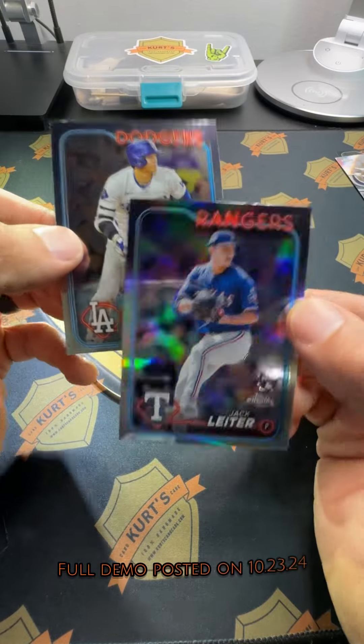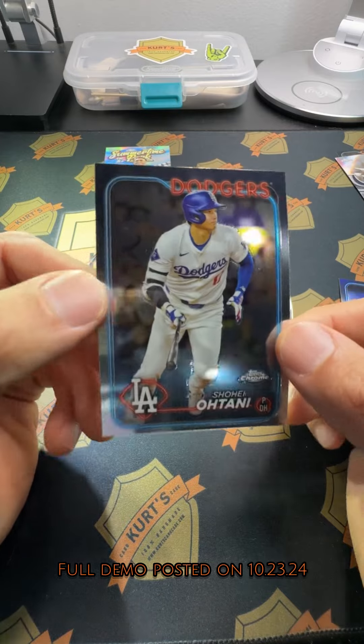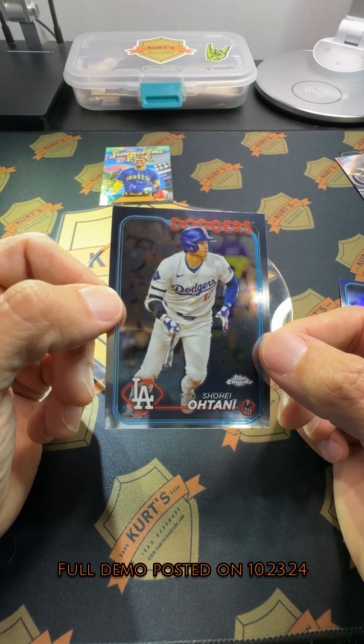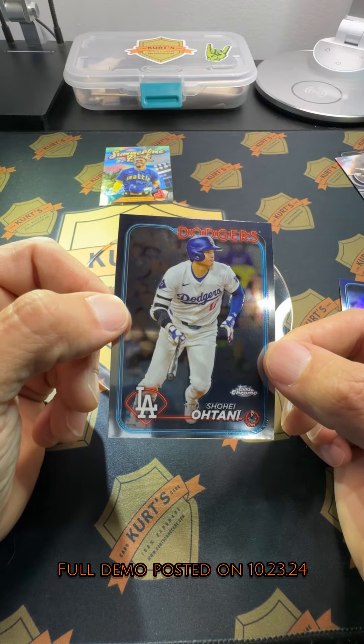Thank you for watching. If you're just seeing the recap and want to see how I did all this, go ahead and watch the full Wednesday night live from this past week. Thank you guys for watching the recap — I'm Kurt with Kurt's Card Care.